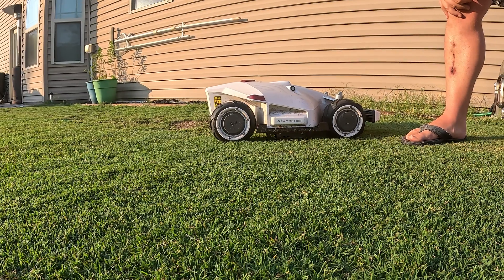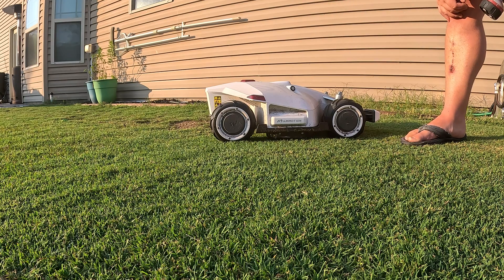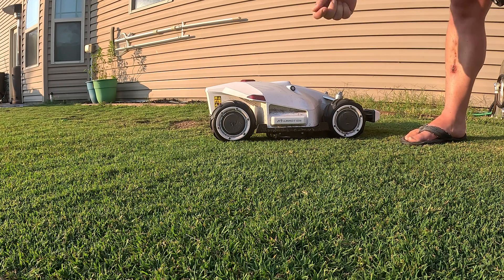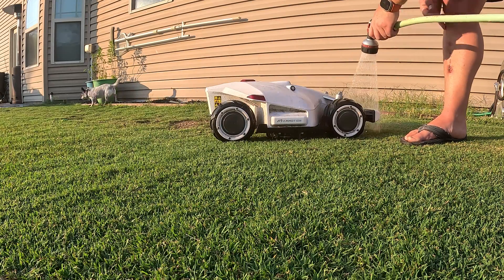First things first, we're going to hose this guy off. This is water resistant — it has a waterproof resistance rating of IPX6 that allows direct high-pressure blasts of water to clean things off. Most other mowers are only IPX5, which means you can only lightly rinse it off, but this guy can handle a little bit more.